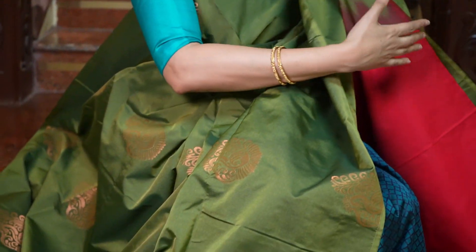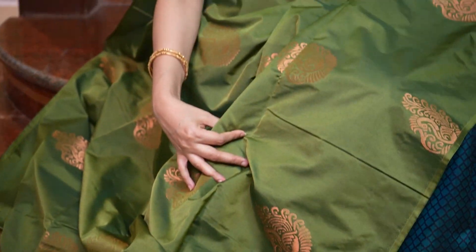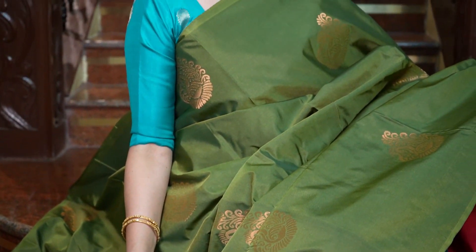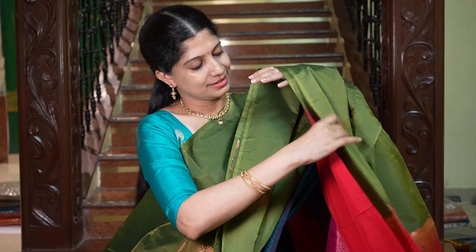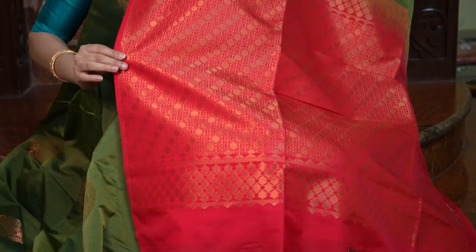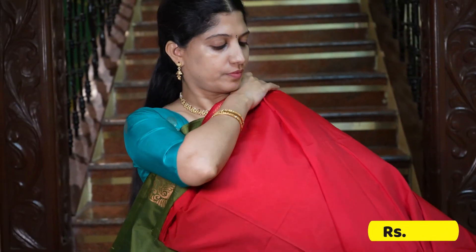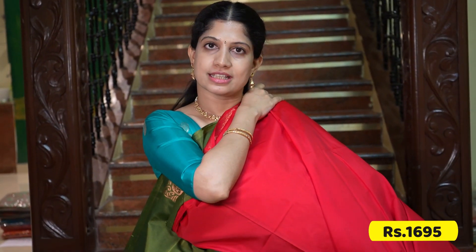A very attractive combination — a beautiful olive green and chilly red combination. All over the saree, the shine is very nice. The motifs are also looking very pretty. And that's the pallu in chilly red — a very beautiful pallu. That's the blouse in chilly red.